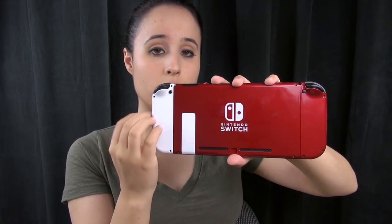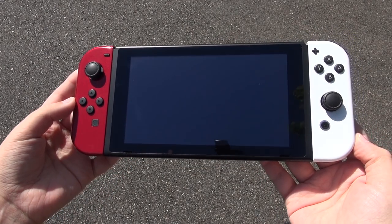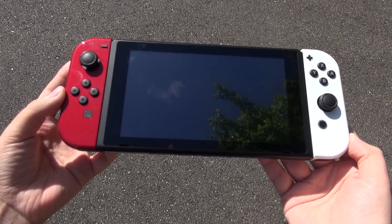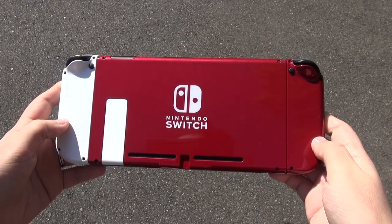It complements well, but when you turn it around you can see that this is a Pokéball themed Switch. So for those of you who love Pokémon — if Nintendo doesn't release it — this is a definite choice. You can mix the white and the candy apple red and it looks good.